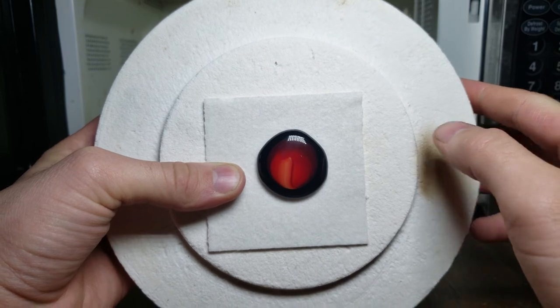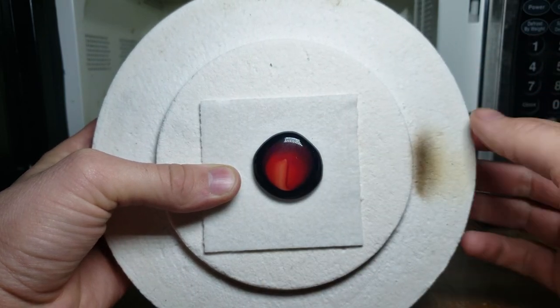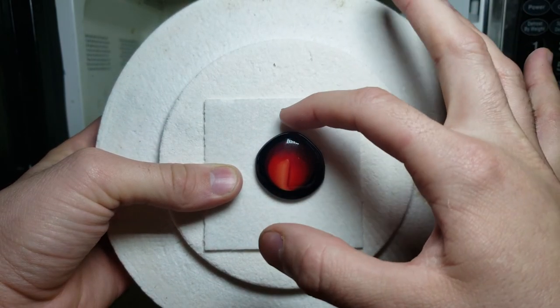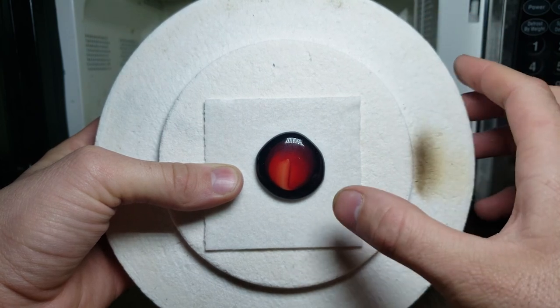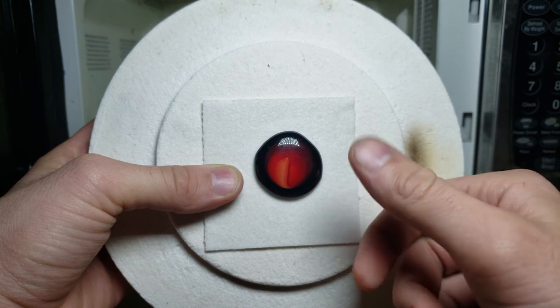You could file it to make it more of a square shape if you wanted, but it would be really easy to just wet some sandpaper and file it into a perfect circle. You can grab a bale and put it on there to turn this into a necklace, embed it into a wooden jewelry box, or it could just be a really good rubbing stone.